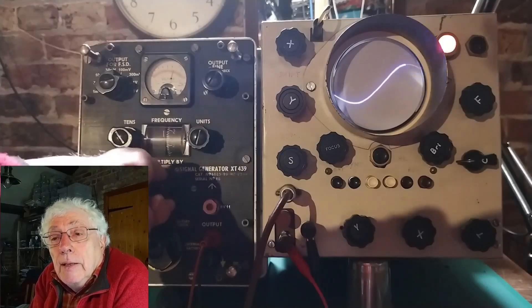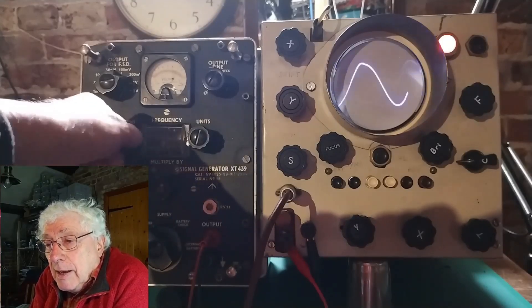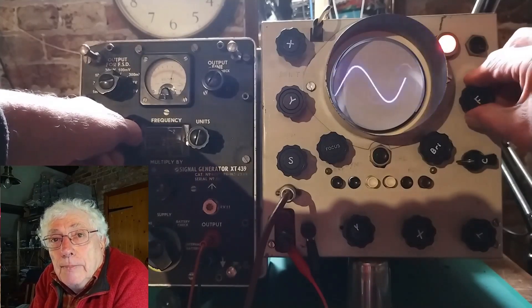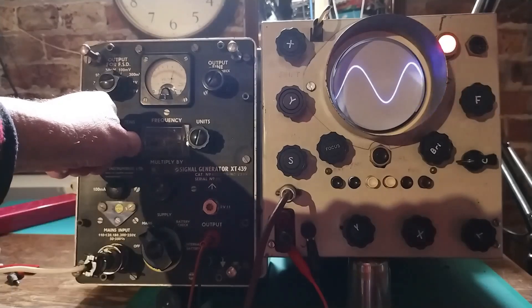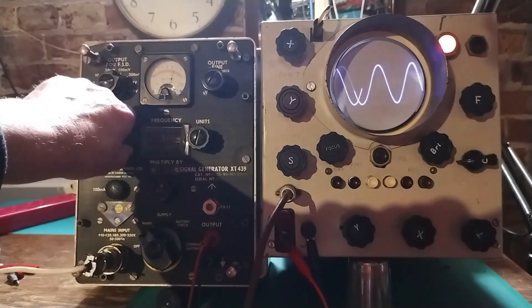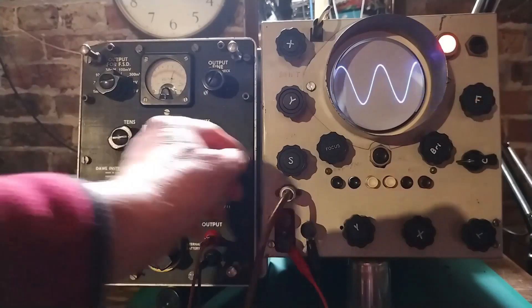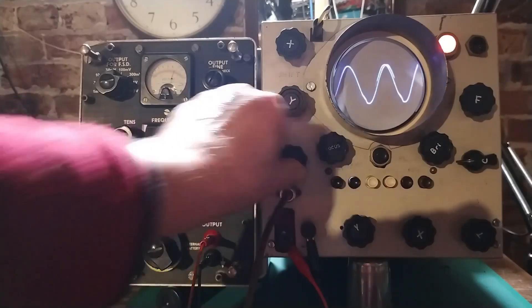If anybody has any more information about this particular machine, then I would be delighted to hear from you. That's all for now. Thank you for watching.